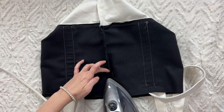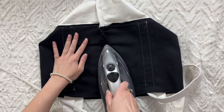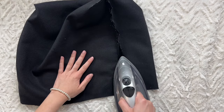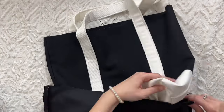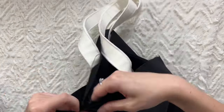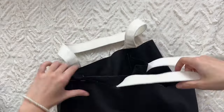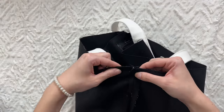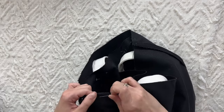Press your seams. Turn the main layer of the bag right side out and the lining wrong side out. Insert the main layer inside the lining and pin at the top. Tuck the straps inside the two layers and sew along the top edge — that is why we left 1 inch of strap unsewn before. Close the gap in the lining by topstitching and tuck the lining into the bag.